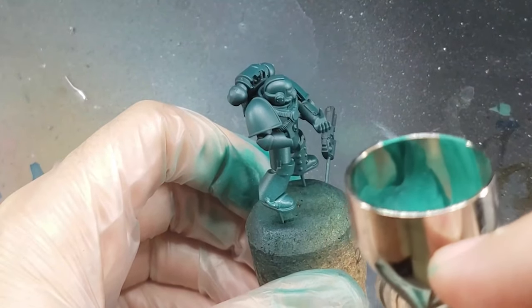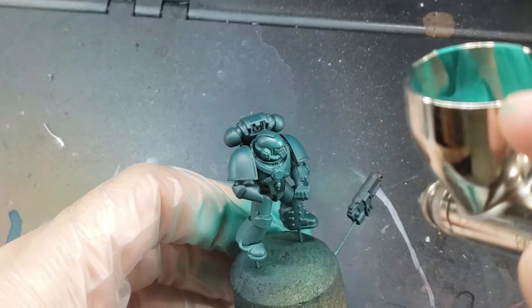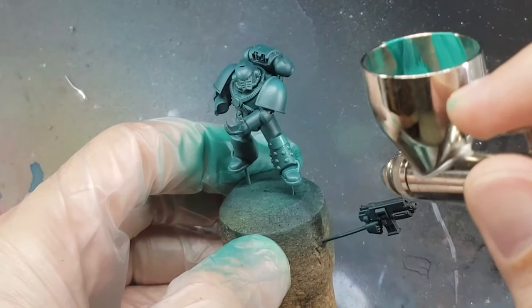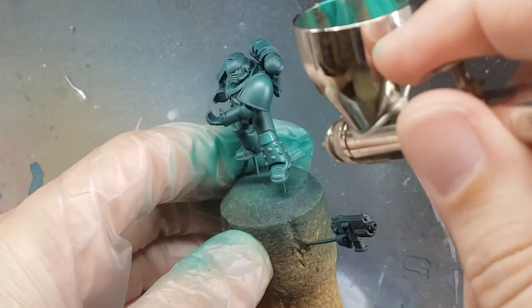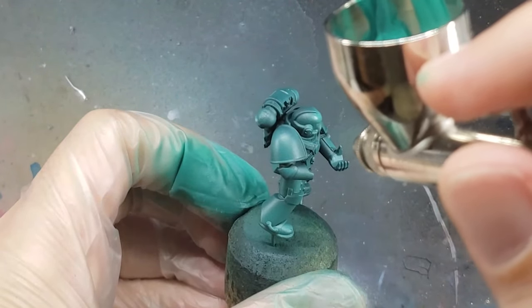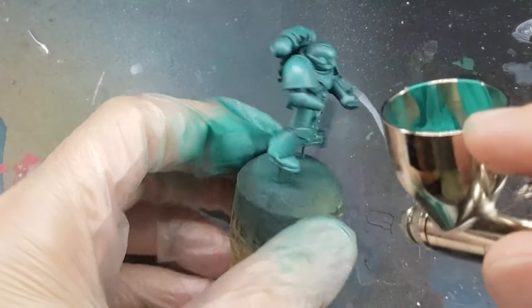Next, I highlighted the armor with Surfer Orc Flesh, also by Scale 75. This was done through an airbrush. I'm looking to get a pretty general highlight across all the spots of the armor that the light would naturally hit, so things like the tops of the shoulder pads, the tops of the knees, and the highest points on the legs.